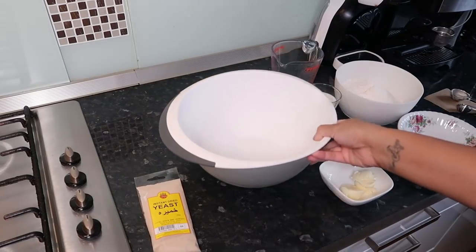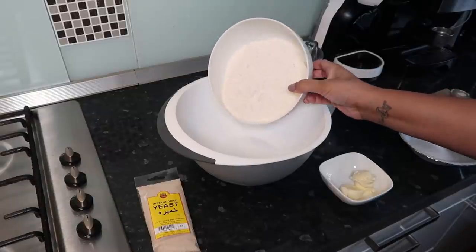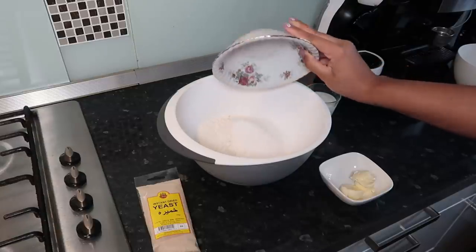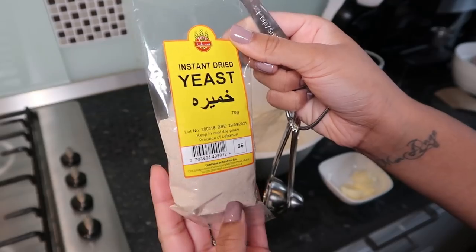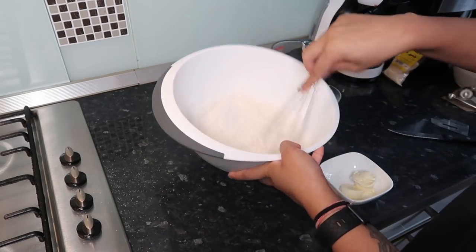Okay, so first you're gonna need a big bowl. We're using 345 grams of plain flour, then 50 grams of granulated sugar — just mix those up. I also added a bit of salt in there. Now I'm going to use some instant dried yeast, and that's two and a quarter teaspoons of it.